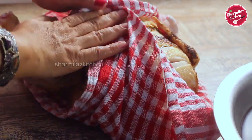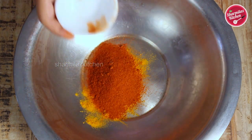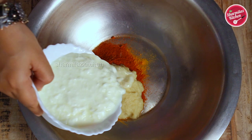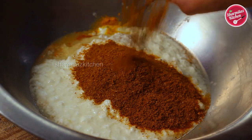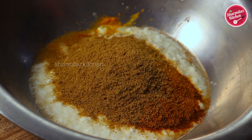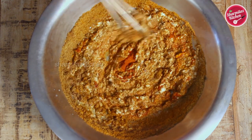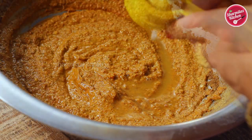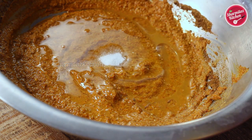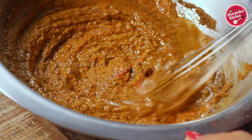Now keep this aside and we will be making a very thick masala marinade. In a big bowl add turmeric powder — for the full ingredients list you can check the description below. I have also added red chili powder, ginger garlic paste, yogurt, tandoori masala powder — it will really make this Murg Musallam very amazing — cumin powder, and garam masala powder. Give it a gentle mix.